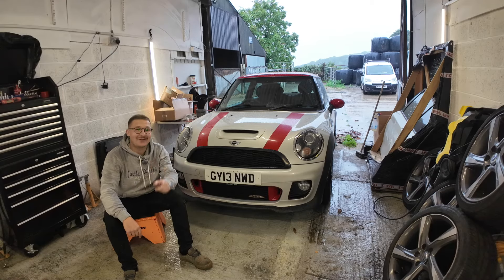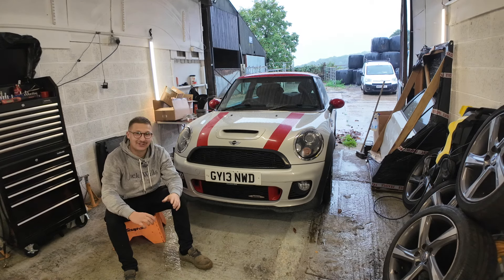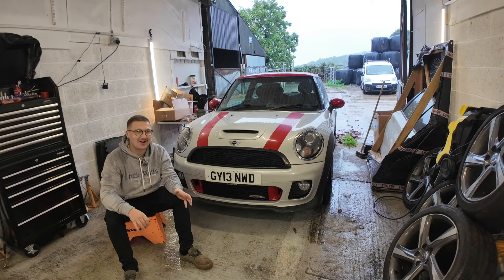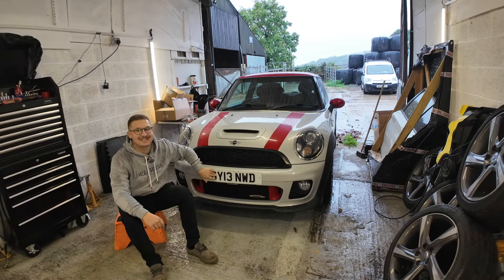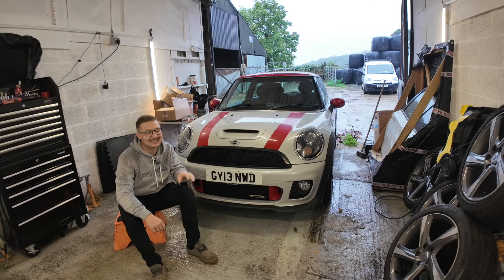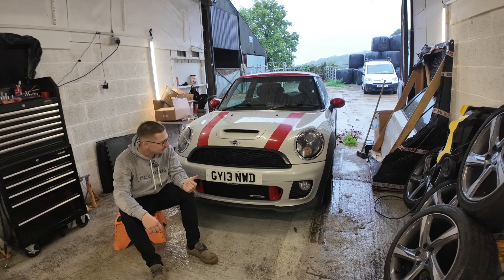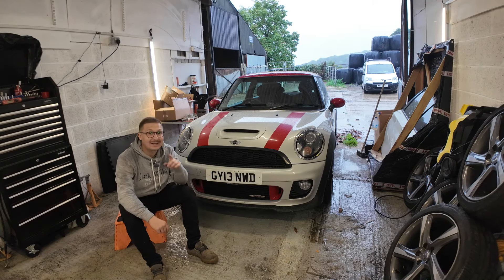So this is my little Mini. Love it or hate them, I absolutely love them — I've always loved them. I know they're stiff, rattly and unreliable, but something about this size and this power just makes it feel like a little go-kart. It's a 2013 plate with the later N18 engine, which is supposedly more reliable than the earlier N14. It's a completely standard car — quite rare for these Minis these days. It's 11 years old with a clean title and came up at a good price on Facebook Marketplace.